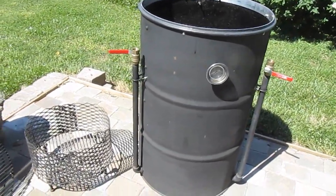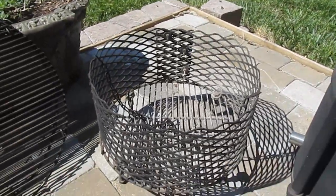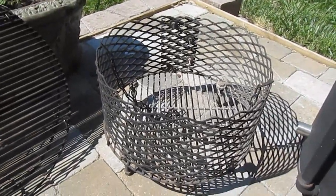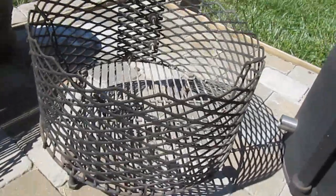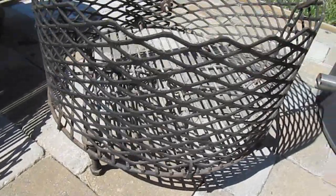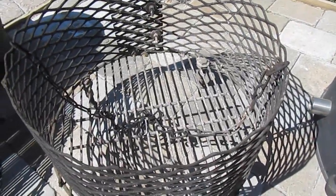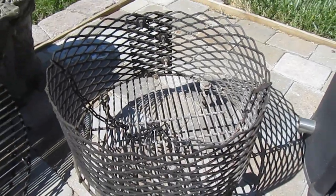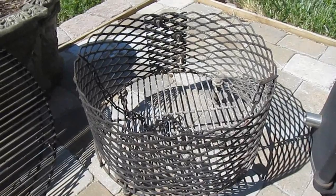I built the charcoal basket for it. If you remember on our Weber Smoky Mountain, we had a charcoal pan built into the bottom. But I've built this charcoal basket out of some nuts and bolts for legs, and I used a Weber 22½-inch replacement charcoal grate as the base. Then I just took some expanded metal and worked around it to make the basket.